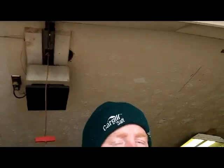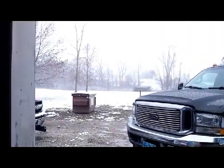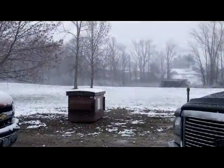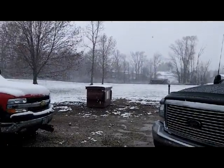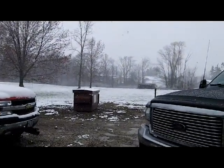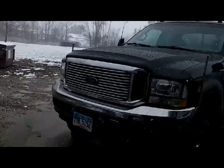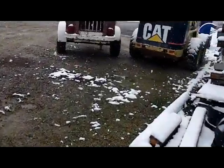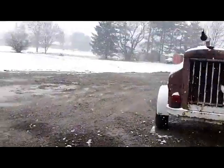Good morning guys, it's Tuesday morning, the 12th of November. Excuse me — getting over an ear infection here, so kind of congested. I figured I'd bring you guys out and show you what's going on. We got some snow — we were forecasted two to four inches last night, which I knew was never gonna happen. It's too warm, the ground's too wet and still warm for it to stick.